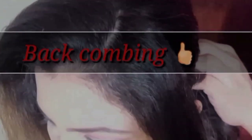Hello and welcome back to my YouTube channel. Today I am going to show you a short tutorial about backcombing and frontcombing — how it can be done without any hair tools and accessories. For this, you need a hairspray and bobby pins. So let's start with backcombing.